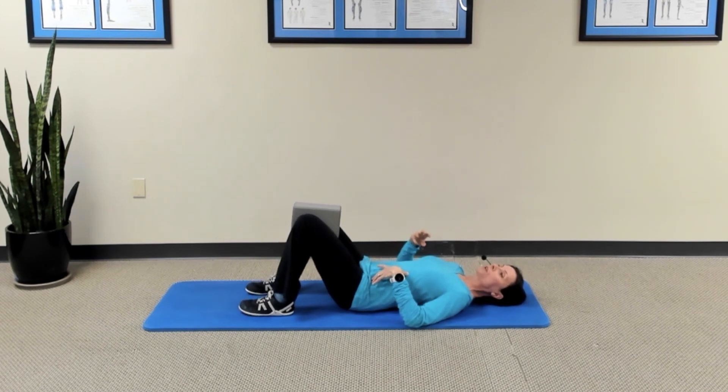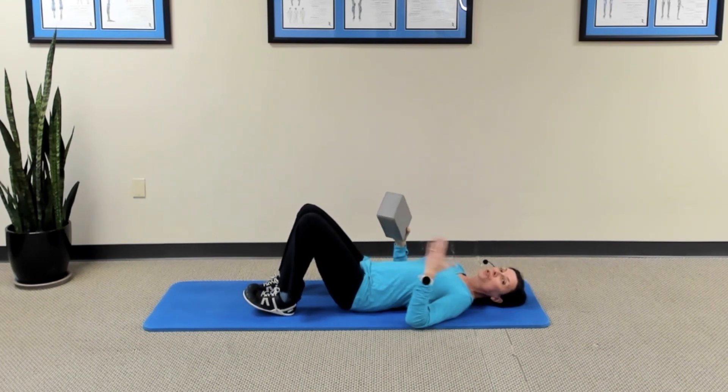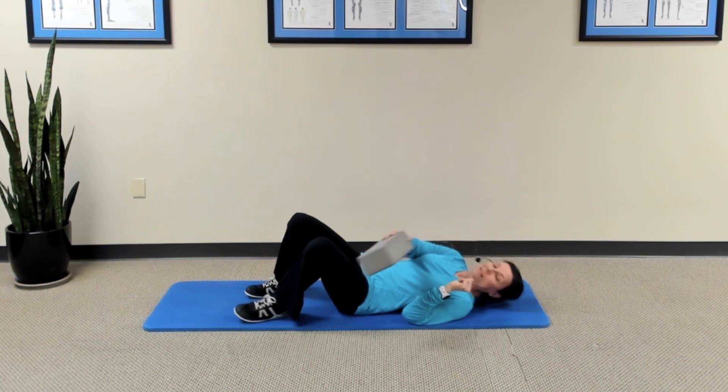If you start to feel like you're activating your lower back too much or you're feeling your hamstrings activate, then just don't raise your hips quite as high. Remember, we want to focus on the abdominals and the buttocks in this exercise. When you practice this, you can do up to two rounds of five repetitions each.